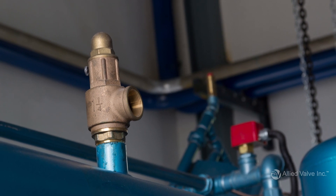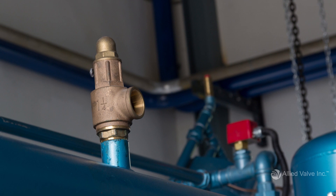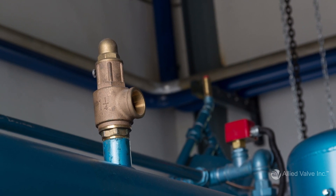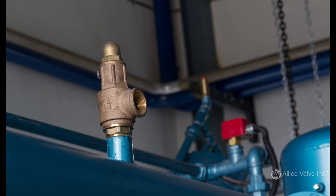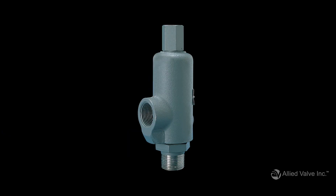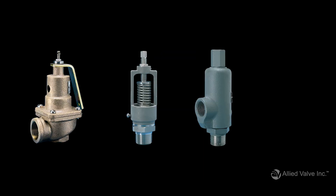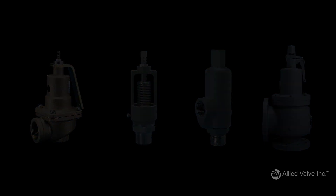Next up is bonnet material. Just like the trim, bonnet material or body material will depend on your service. There are a range of materials available including bronze, stainless steel, carbon steel, and cast iron. Ultimately, the end user or process owner needs to make all material selections. After that, an expert will review your selection to ensure that it is a suitable choice.